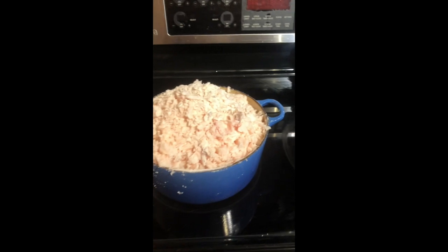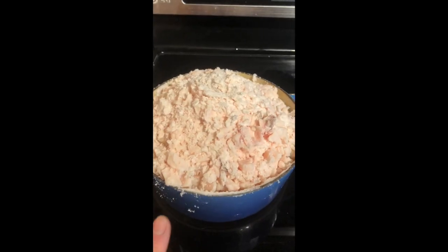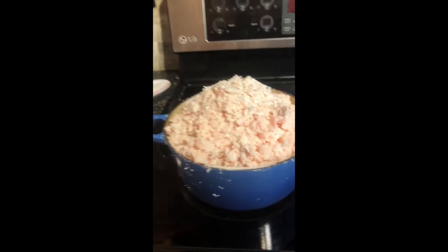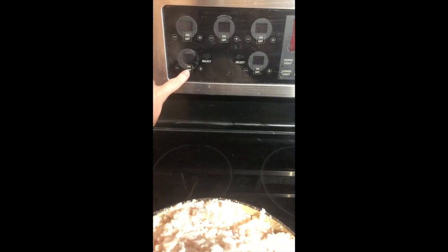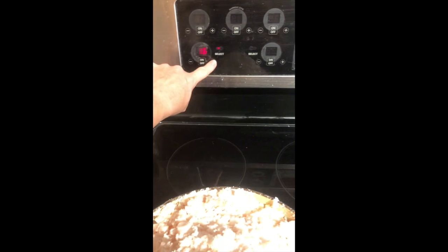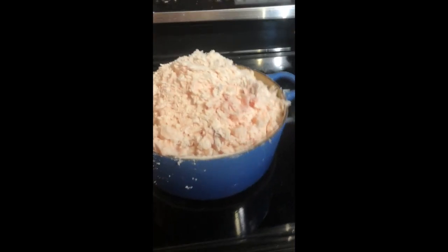My lard is cut up very, very small. It's in my Le Creuset pot — nice and heaping. I'm just going to turn this on to low. This is not something you want to put on high because you don't want to burn it. You want to go low and slow. I put the lid on to help keep a little bit of the heat in.